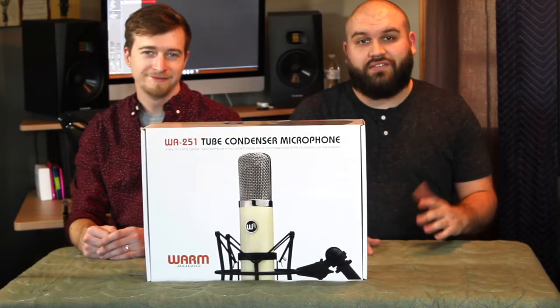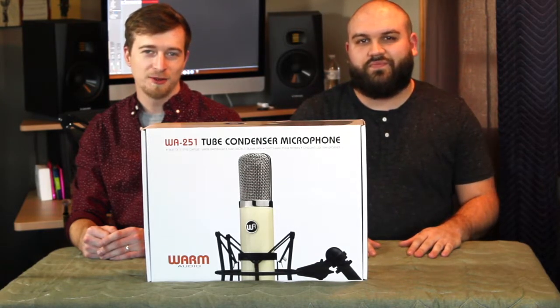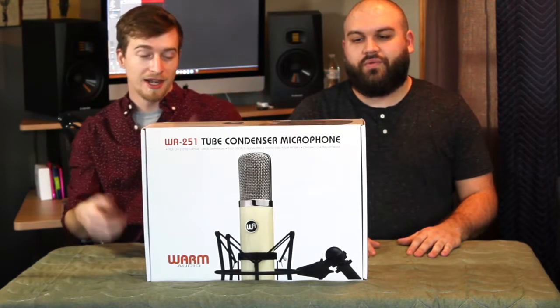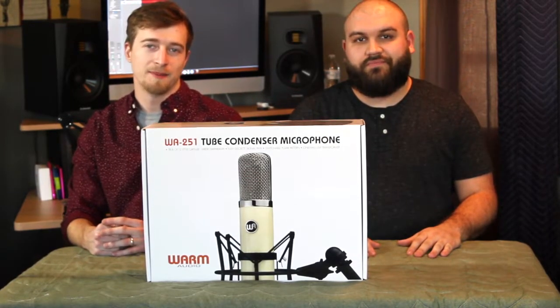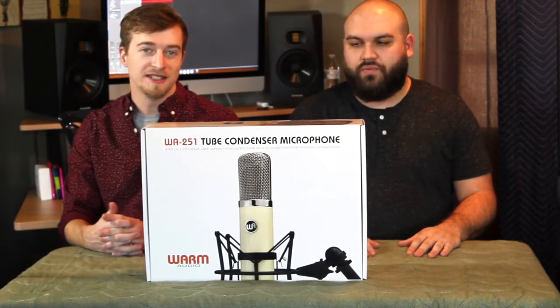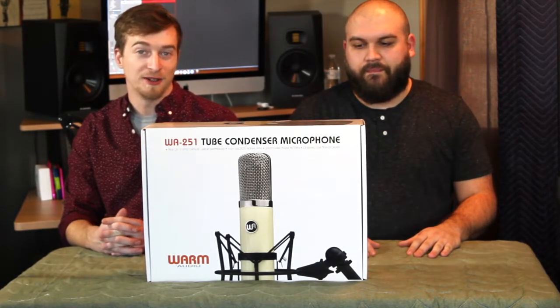Hey, what's up? I'm Clayton. I'm Nick Weston. Welcome to R&W Recording. Today we're going to be doing a review on this brand new microphone that we got that we're pretty excited about. It's the Warm Audio WA-251-2 Condenser Microphone, if you could not read the box.